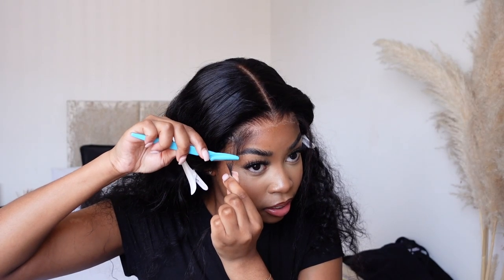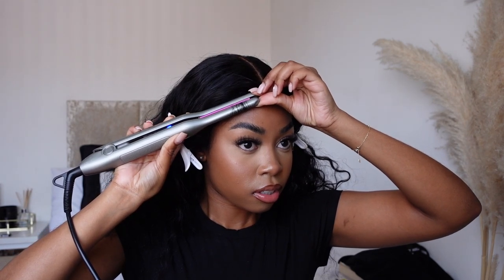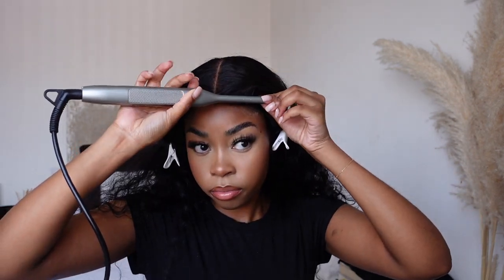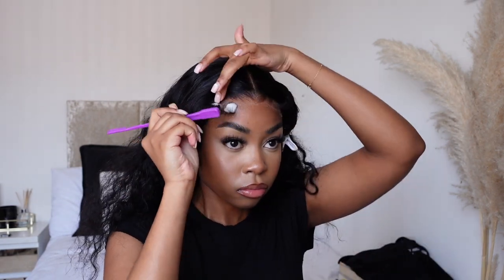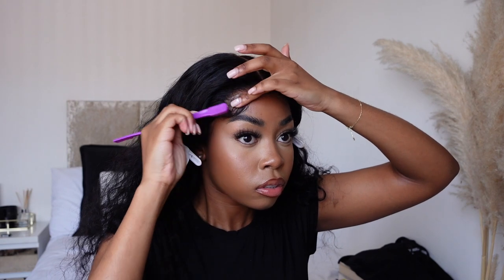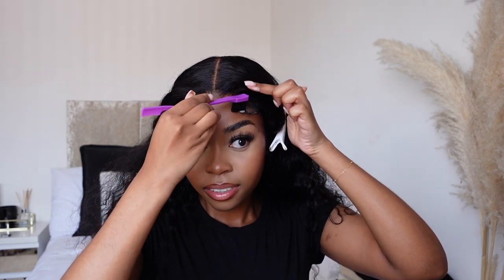Then I did the baby hairs. For the baby hairs, I didn't use any gel or edge control — all I did was take out the hair, trim them, and then use the Caracare hair mousse to mold them, after using a little pencil straightener. I like using mousse because it gives that fluffy look — if you don't want that proper stuck-down edges look and want that fluffy vibe, definitely use mousse. This wig took me like 15 minutes to install. Thank you Hysteria Hair for sending me this wig, I absolutely love it.